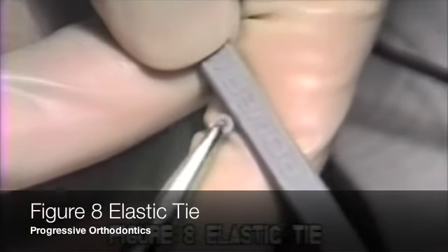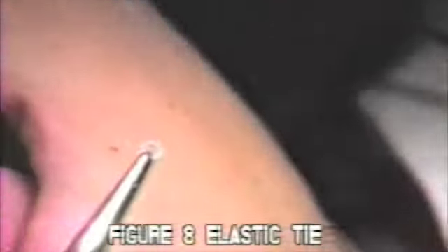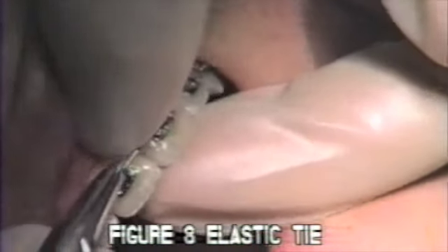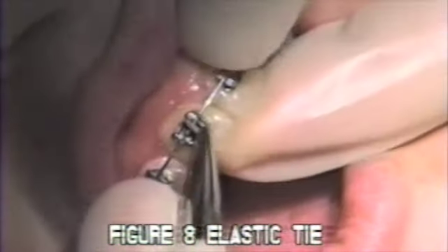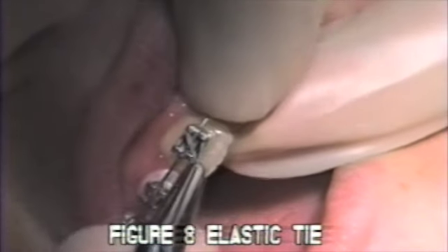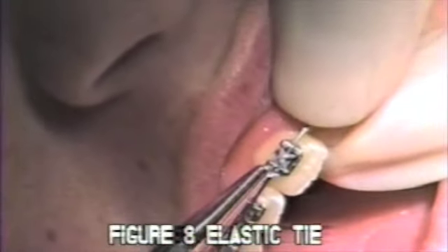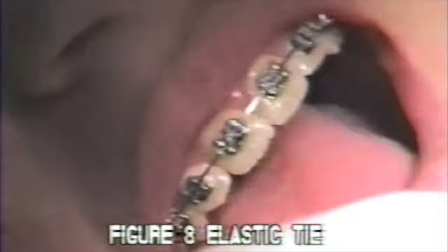If the wire is passive in the slot, use a figure eight elastic for a tighter tie. This tie holds the arch wire between the mesial and distal tie wings. This is very helpful when trying to obtain a tight tie on rectangular wire to hold it firmly into the slot.